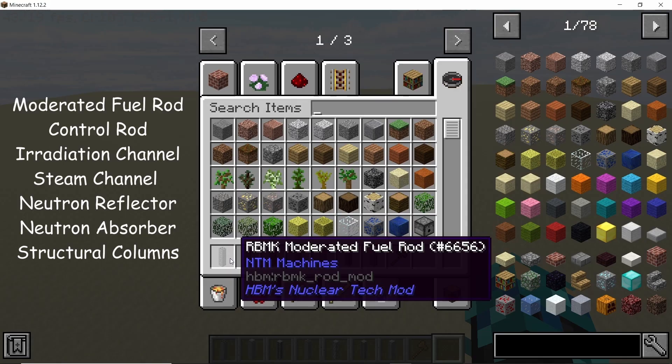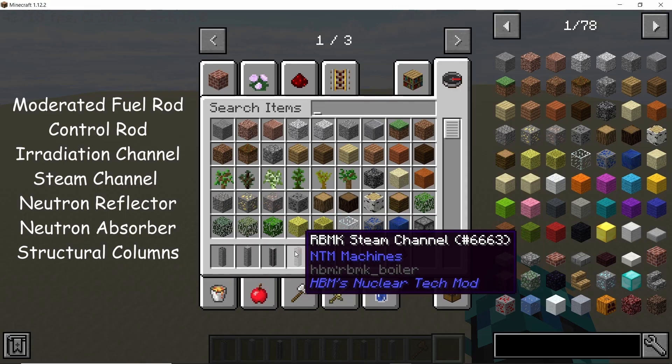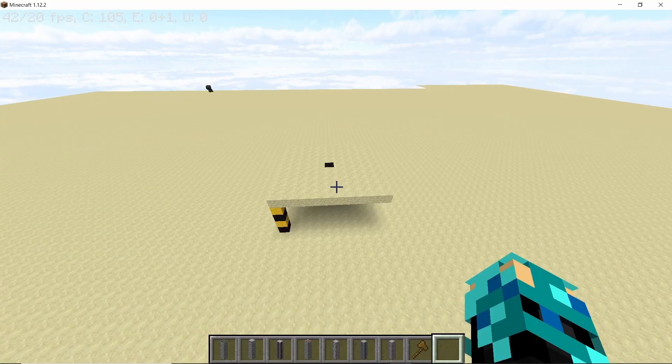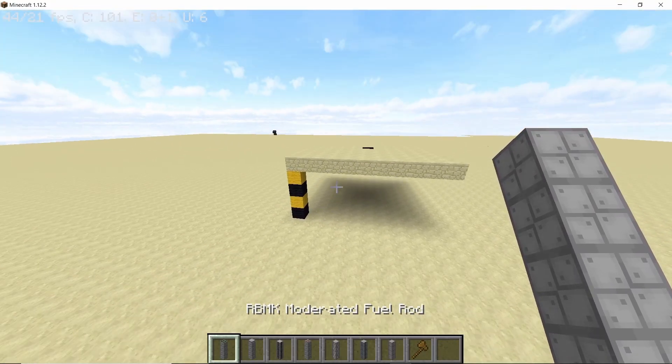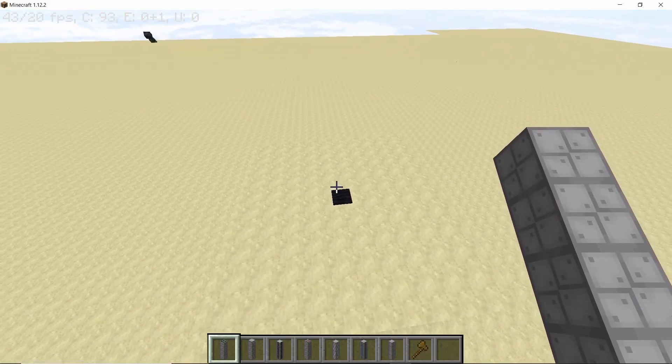The parts that you will need for this build are the moderated fuel rod, control rods, irradiation channel, steam channel, neutron reflectors and absorber, and structural column. Also, it's highly recommended you build this up from the ground about 4 or 5 blocks so that you have some space beneath it for piping work.